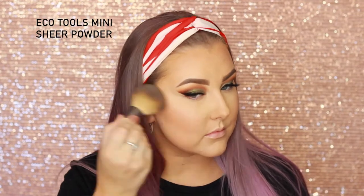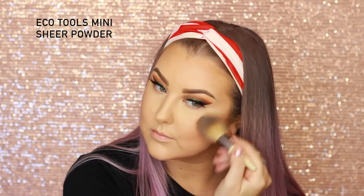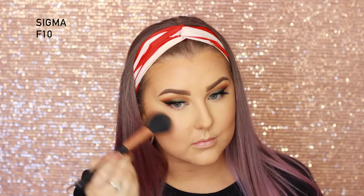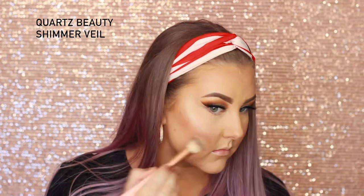Then I go in with a bit of Models Own Shimmery Bronzer, just because you can never be bronzed and glowy enough. For blush, I'm mixing two shades out of the Becca and Jaclyn Hill palette and using a Sigma F10 to apply that to my cheeks. To highlight, I'm taking the Urban Decay After Glow highlighter in the shade Sin on a Quartz Beauty shimmer veil brush, applying that to the tops of my cheekbones, my cupid's bow, the tip of my nose, the bridge of my nose, my chin, and just above the arches of my eyebrows.